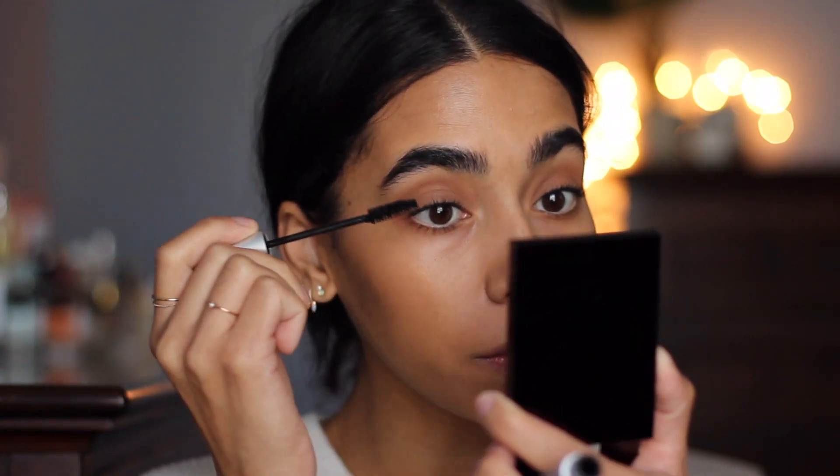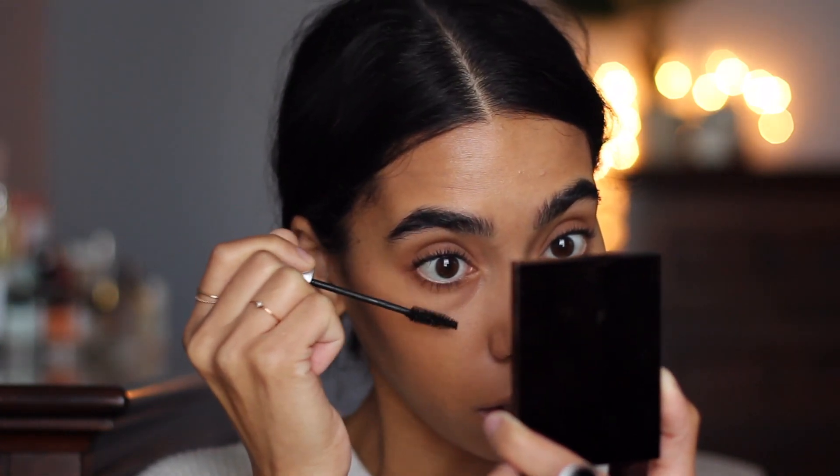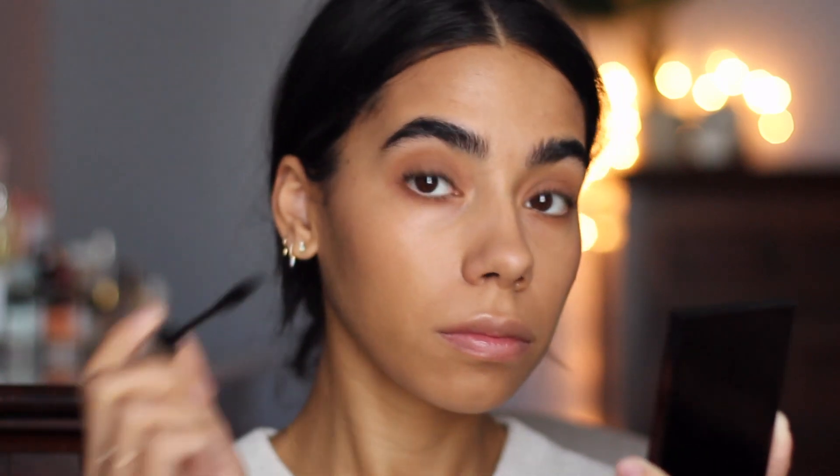I'm going to use a little bit of Maybelline Full and Soft Waterproof mascara, and I'm also going to take it on the lower lashes as well. Mascara is on — I think that looks a little bit better.